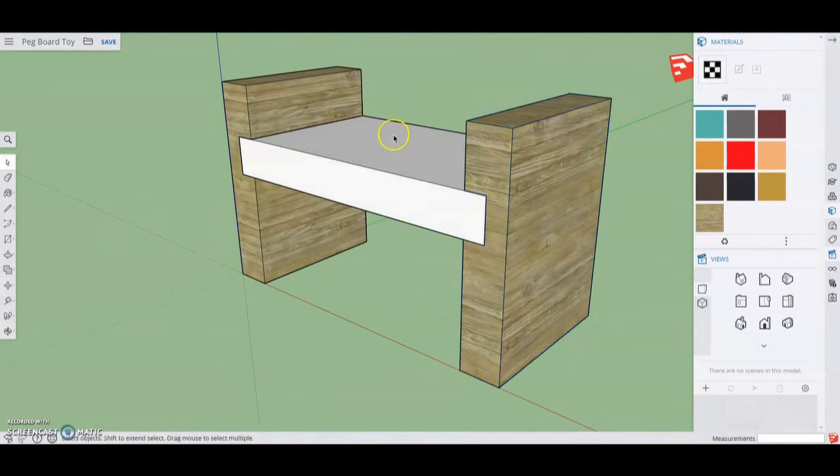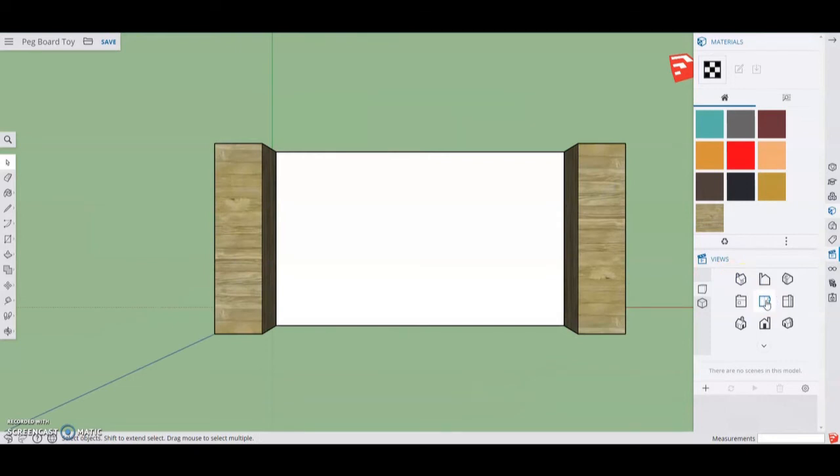Now we're ready to start adding holes to the top of the pegboard. We'll draw construction lines using the line tool — find the midpoint and draw a line straight across to divide the base into top and bottom. Then find the midpoint again and draw a line down to divide into thirds, giving additional midpoints on the left and right. The square and circular holes are straightforward. Using the polygon tool, select circle — we want a one-inch hole, so we'll add a radius of 0.5. Then grab the rectangle tool, hit the control button to draw from center, click the center point, and drag out a one-inch by one-inch rectangle.